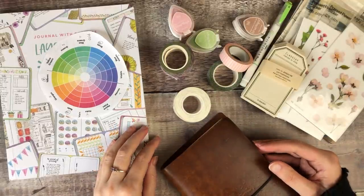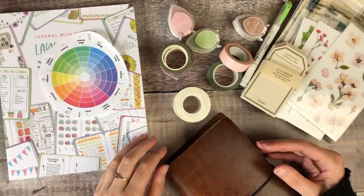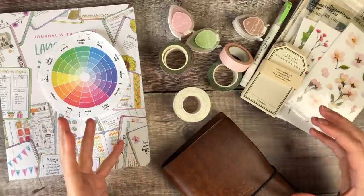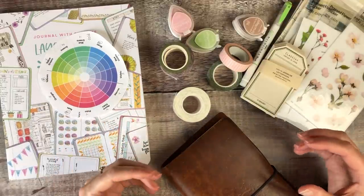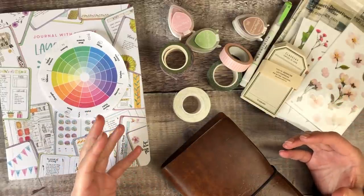Hello, it's Helen from Journal with Purpose and welcome to my latest video. Today I thought I'd share the process I go through when I'm trying to come up with ideas for how I want to create and document. It's one of the questions I get asked the most: when you sit down, where do your ideas come from and how do you get started?